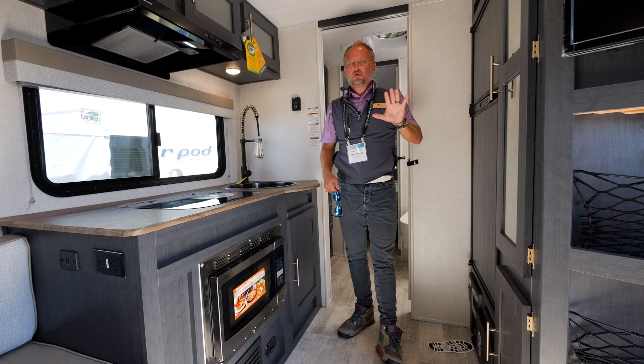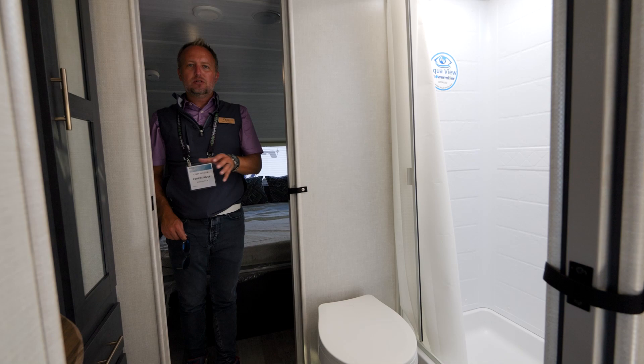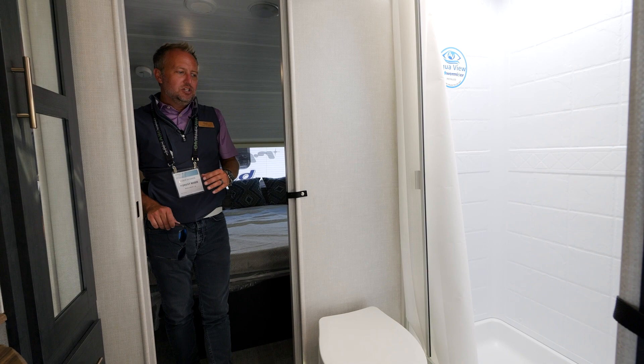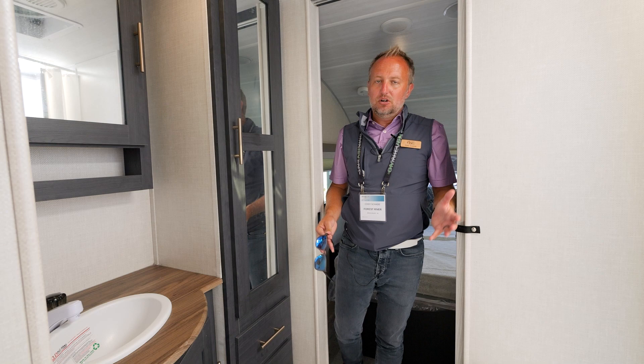One thing that makes this unique is the pass-through bathroom. The separation of the bathroom from the living area and the bedroom gives you a little more solitude — whether someone goes to bed earlier or wakes up earlier at your campsite. It's a huge bathroom for an R-Pod of this size.